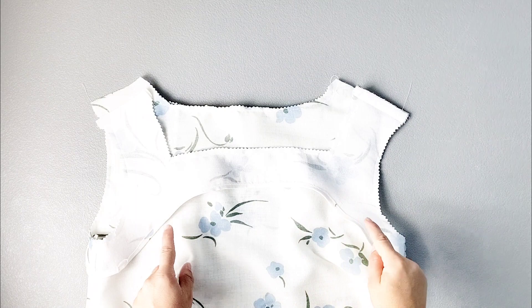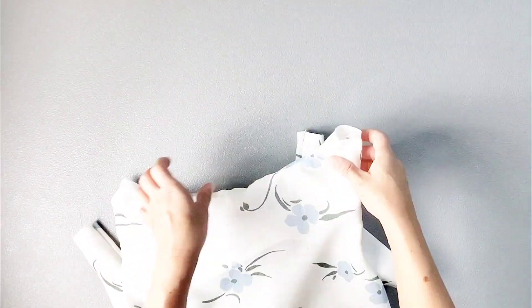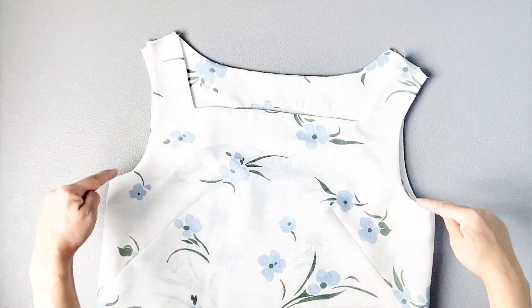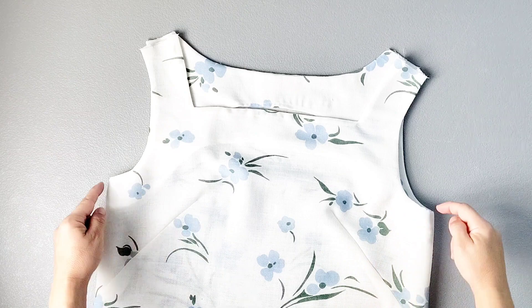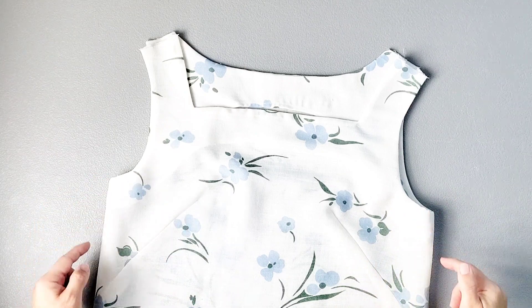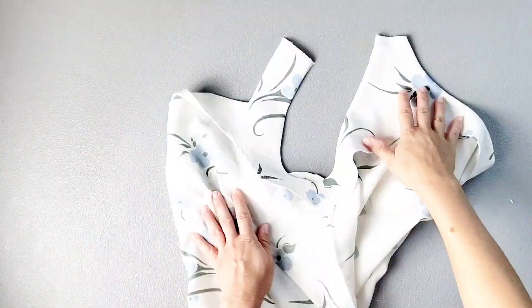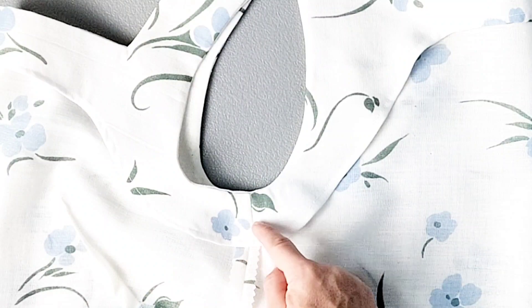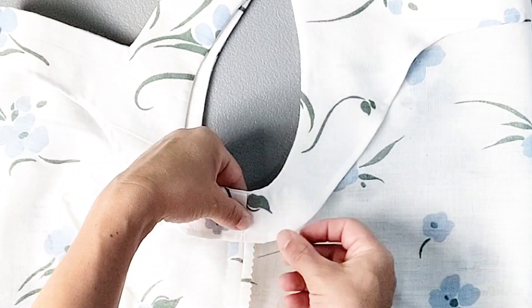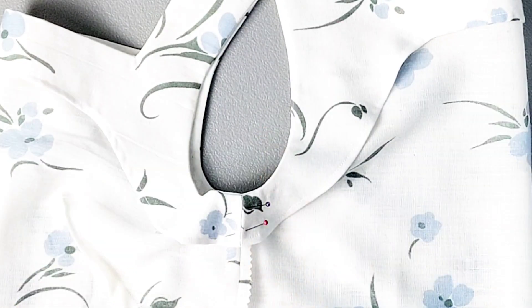Now we can turn the facings to the inside of the garment and then give your neckline and armholes a really good press. To make sure that the facing stays in place at the underarm seams, line up the underarm seam of the facing and the dress on the inside and pin in place. Do this on both sides of the dress.